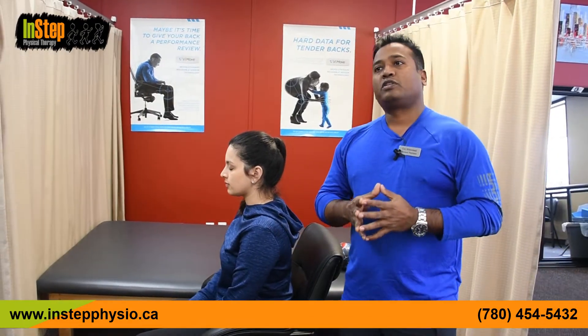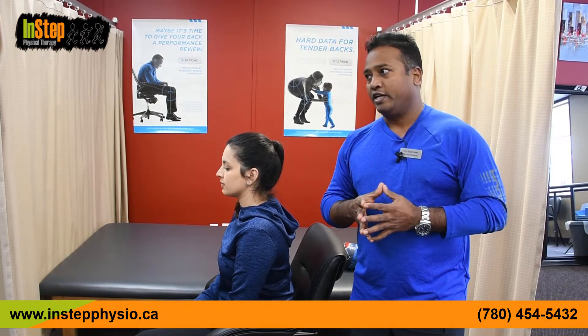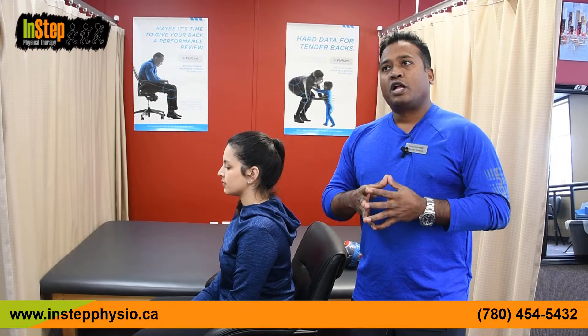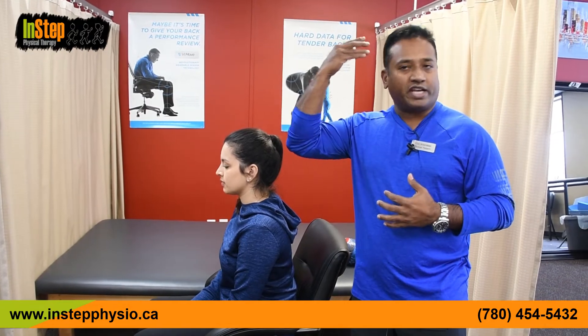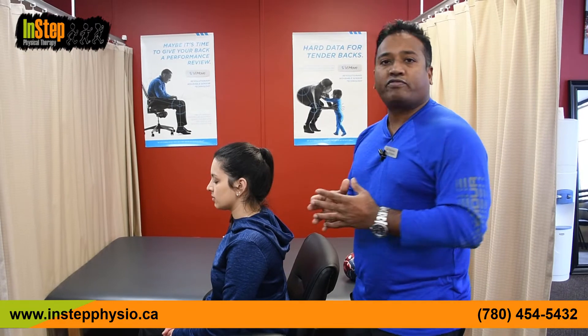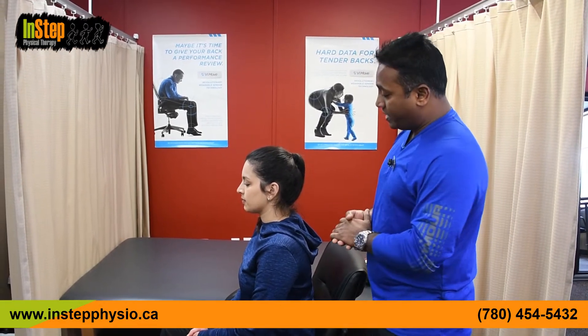Now we're going to see the top three exercises for neck pain and how to take care of it. The first one is called the deep neck flexor firing exercise. People usually think core muscles means only around the midsection, but the core runs all along the spine from the neck down to the tailbone — those small muscles close to the spine are the core. We'll start with the sitting position.